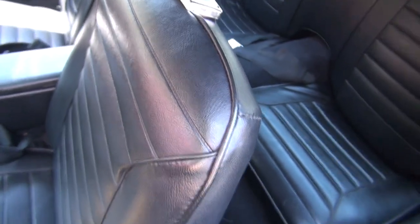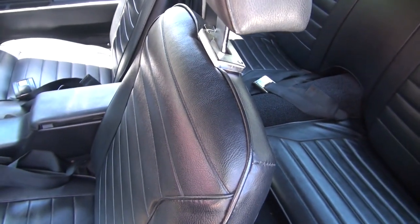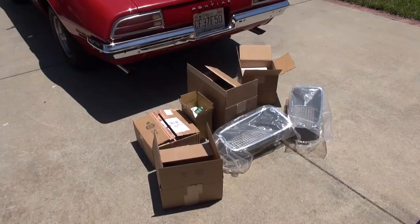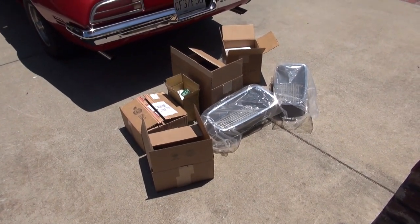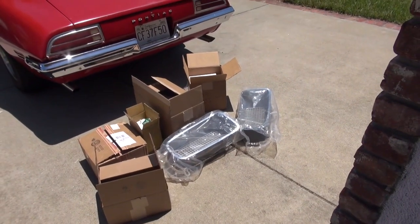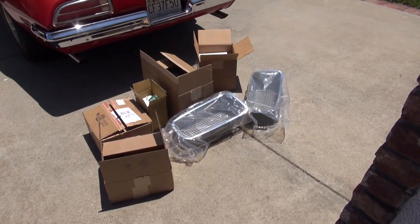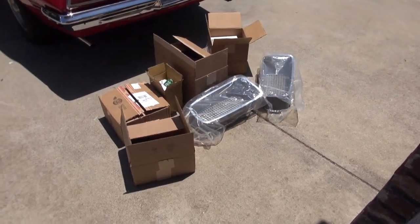Let me stop filming and start getting to work, and hopefully I can have an after video this afternoon that shows a lot of improvements. Here's the before picture — all the loose parts, including front grille, headlight bezels, parking light bezels, battery trays, license plate frames, and overflow jug.